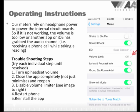Our meters rely on headphone power to power the internal circuit boards, so if the meter is not working, the volume is too low, or another app or the operating system has grabbed the audio channel — this can happen when you receive a phone call while taking a reading. If this does occur, please follow these troubleshooting steps. First, turn up the headset volume. If that doesn't work, close the app completely — don't just minimize it, close it completely and then reopen it.